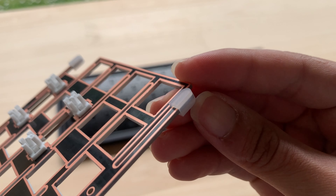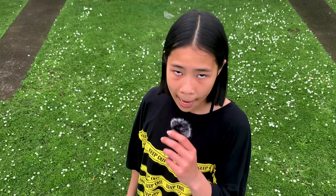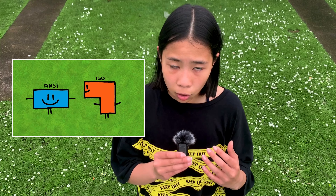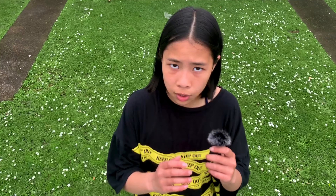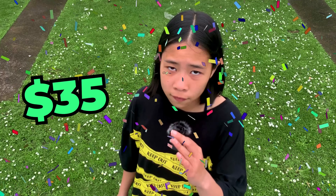As you can see here, instead of the standard gasket, we have a silicone sock. Under the plate, we have the plate foam, PE foam, and this plastic thing. Now the interesting part — the PCB. This is a south-facing PCB, which will not interfere with Cherry profile keycaps. But wait, look at the space bar — it's north-facing. This PCB supports a lot of layouts, like a split space bar or an ISO enter. And there's flex cuts in the PCB as well. Under the PCB, we have foam, which is good. The PCB is connected by a daughter board. This is really impressive for just $35.